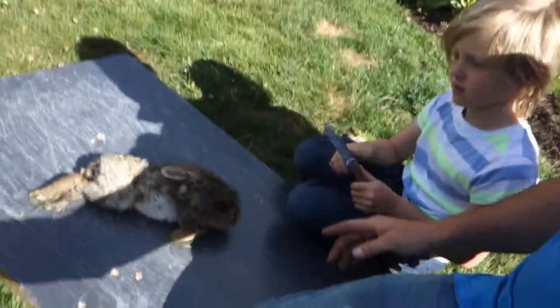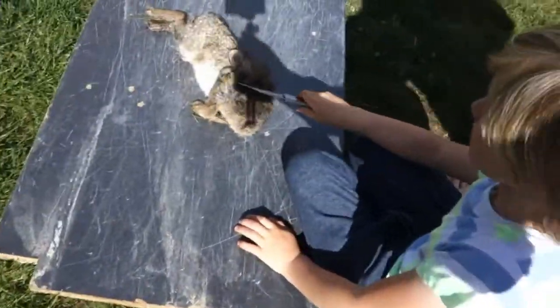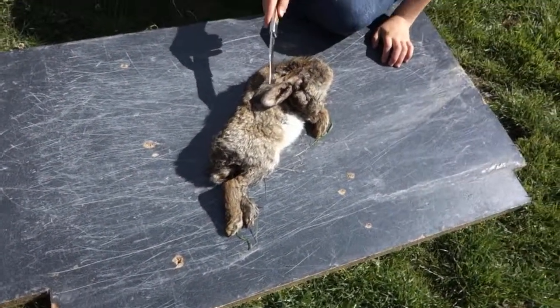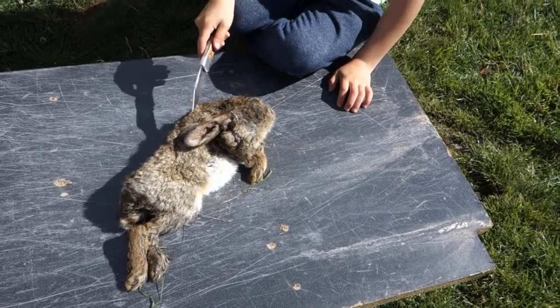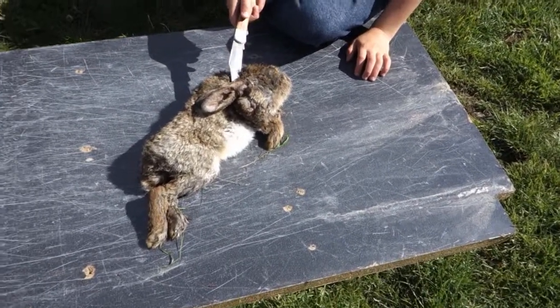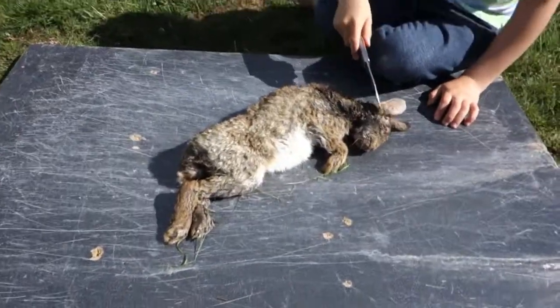Yesterday my friend's dog caught a rabbit — here it is. At least we think it was yesterday. What we're going to do is clean it and see what's inside. Unfortunately we can't cook it because we don't know how long it was dead, but we can still have a look.